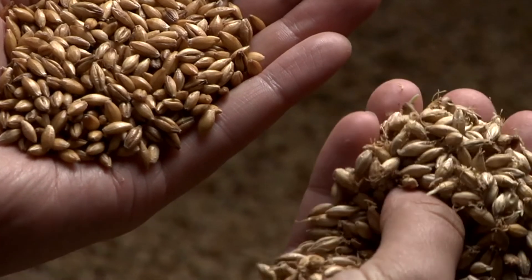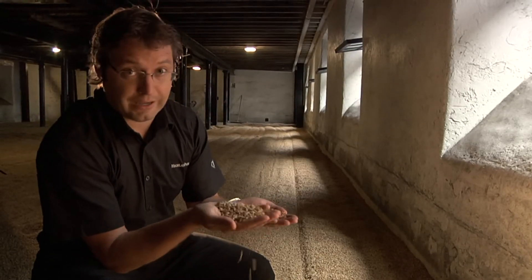And it's at this point that we pick it up and we need to stop it from growing, and we do that by drying the barley.